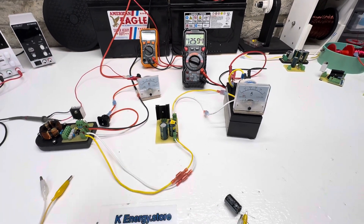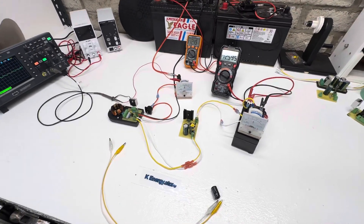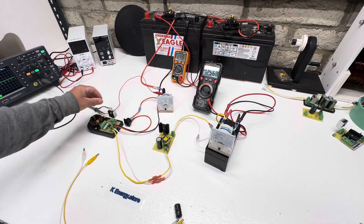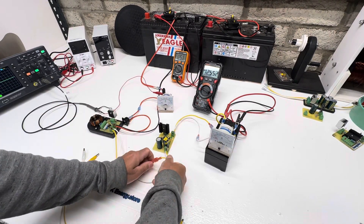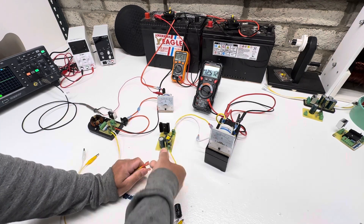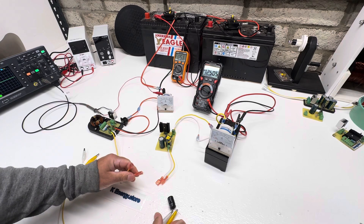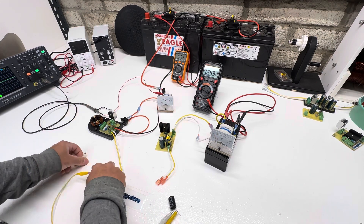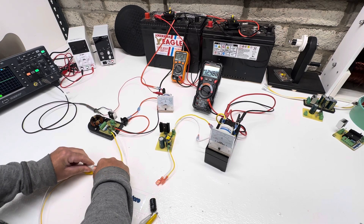The thing charges really quickly. On one of the last videos, one of the guys was asking me if this thing will charge up to 400 volts, because it outputs around 500. So we're going to check it out.